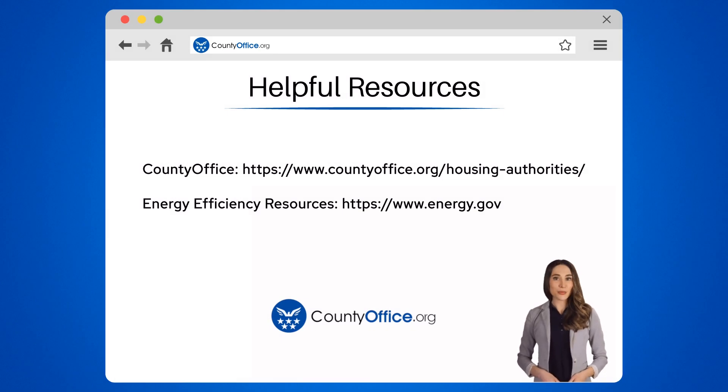To learn more, check out these links, which you can click in the description below. Feel free to comment your questions — we're here to help. Thanks for tuning into our video. Please like and subscribe and leave a comment below.